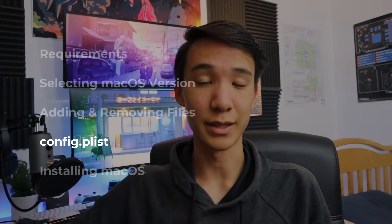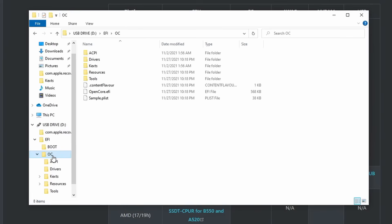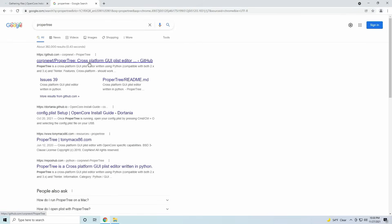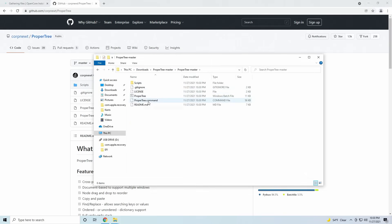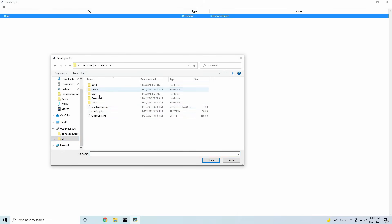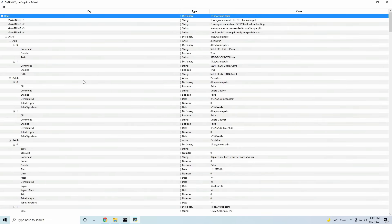The last step for getting ready to boot is the config.plist. In the OpenCore folder under the Docs folder, there's a file called sample.plist. Move that to your EFI/OC folder on your USB drive and rename it to config.plist, all lowercase. In order to easily edit the values, we'll need to use ProperTree. Download ProperTree from the link in the description below, run propertree.bat, and open your config.plist with it. Press Ctrl-Shift-R and point it at your EFI/OC folder to import all of your files into the config. If you add or remove any files in your EFI folder, make sure that you repeat this process.